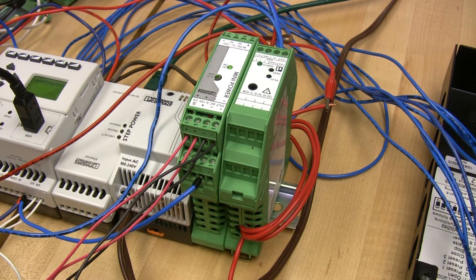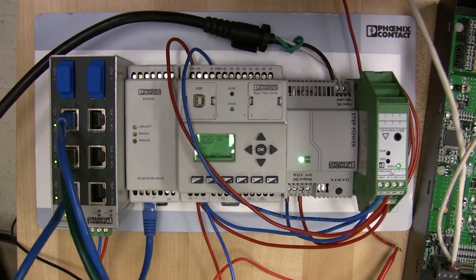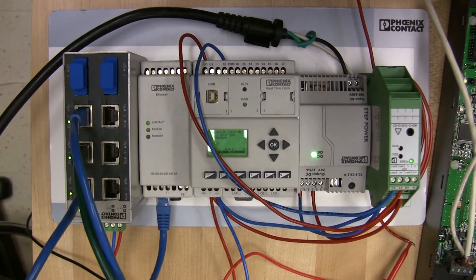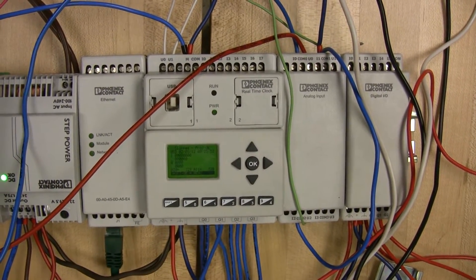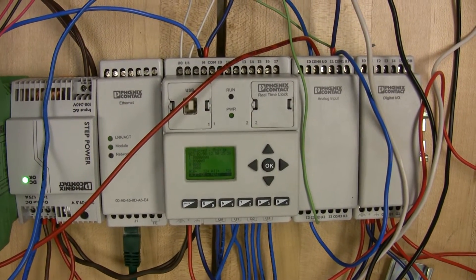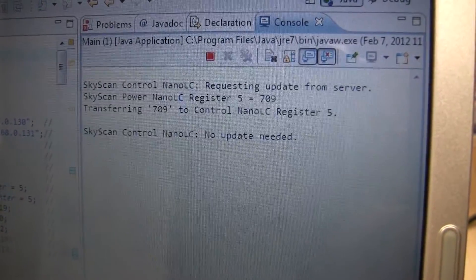We use this current sensor to measure how much power is being produced by the scanning panel. We use this other current sensor to measure how much power is being produced by all the panels collectively. To get array current values from this nano over to the control nano, we used ethernet modules on both of them. Since nanos with ethernet modules can only act as modbus slaves, they can't directly talk to each other. So to be able to transfer the values between them, we wrote a Java application that serves as the modbus master.